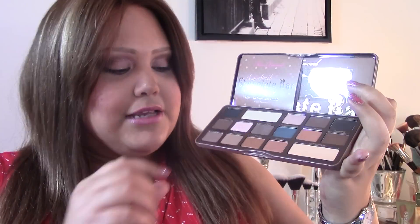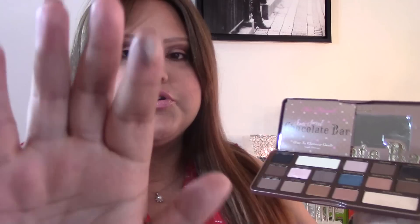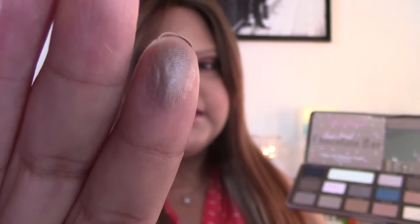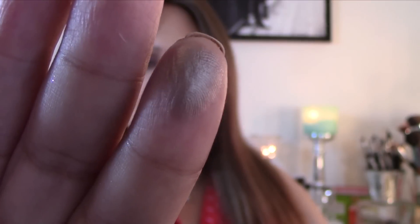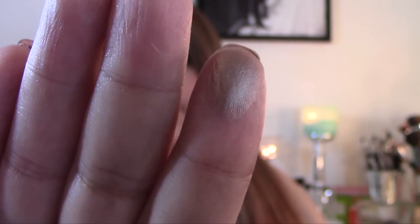Now for the last row. We have Rum Raisin, which is a medium brown. This is a great color for your lids — the kind you can just place on your lower lid, add some mascara, and go. It works on its own and will pair with any color in your crease. It's a really versatile color.